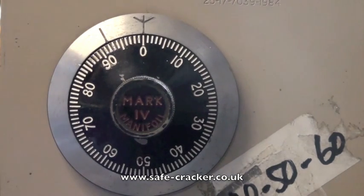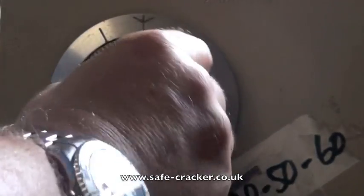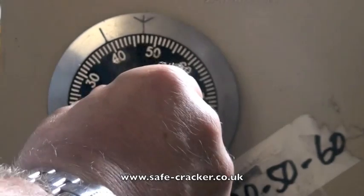First thing we're going to do is turn it five times right to 40. Once, twice, three, four, five. I'm going to stop on the 40.